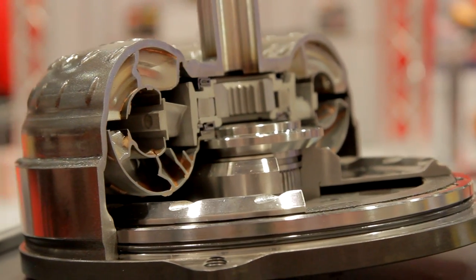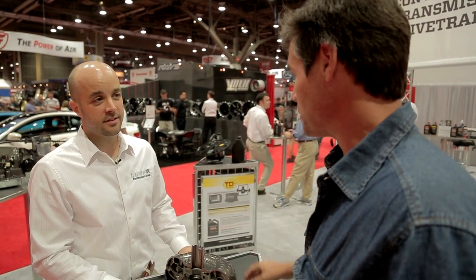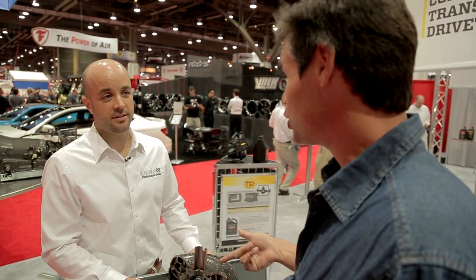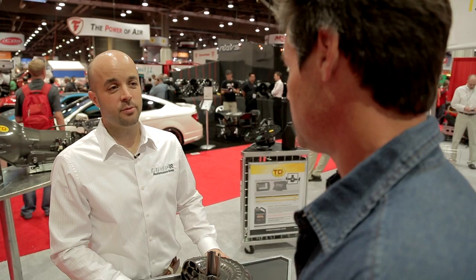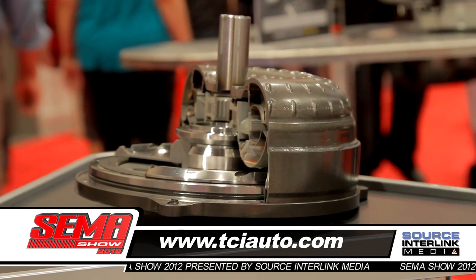So if you've got a Camaro, you drop this in, take it down the quarter mile — it's an easy 7 tenths gain in the quarter mile just by installing this thing. Bang for the buck, it's tough to beat the performance. The best place to find out more is tciauto.com — 7 tenths in the quarter mile.